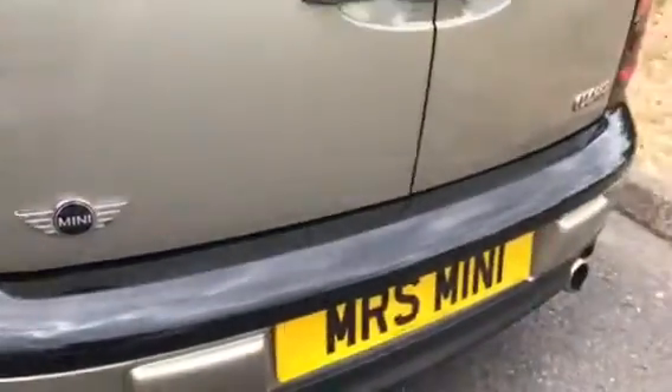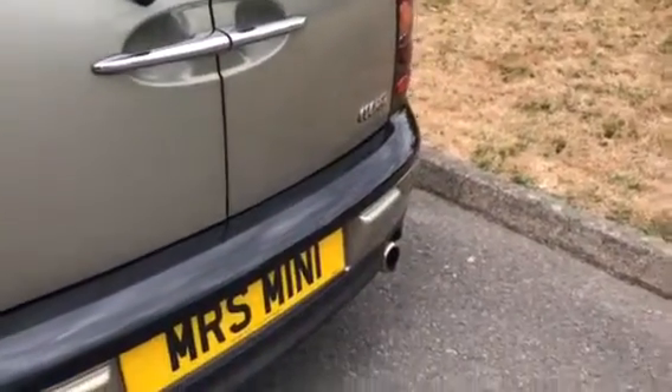Coming around the back, again all clean and tidy. I'm just going to open the back doors. There you have a clean boot space, got the parcel shelf, the loader protector, and those are the backs of the front seats.